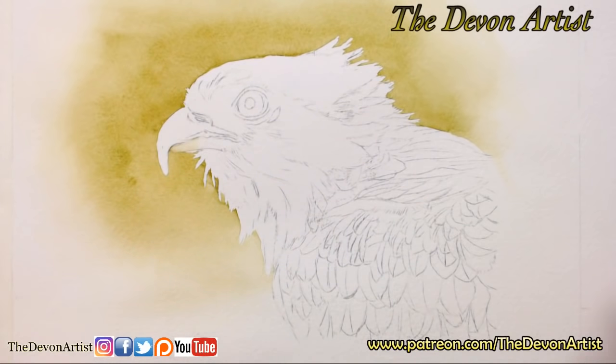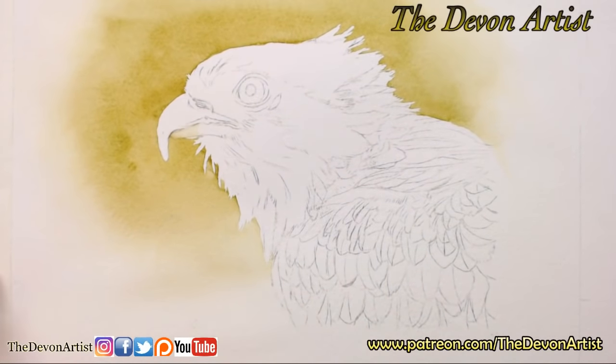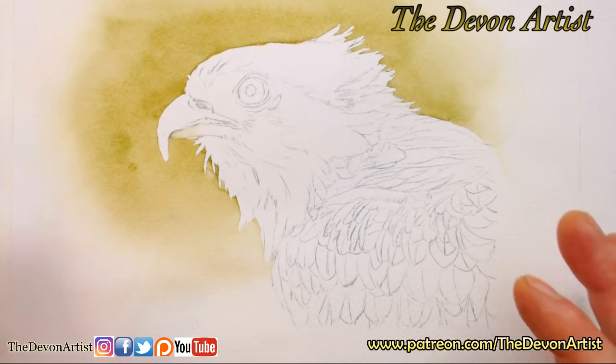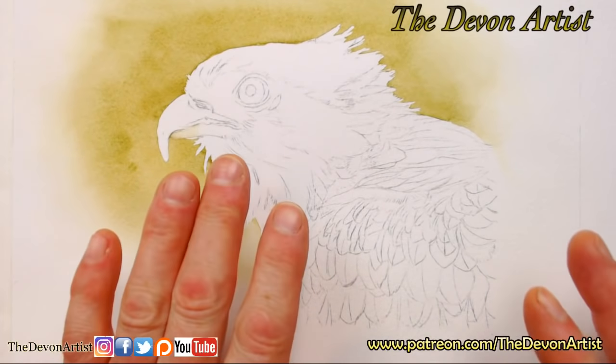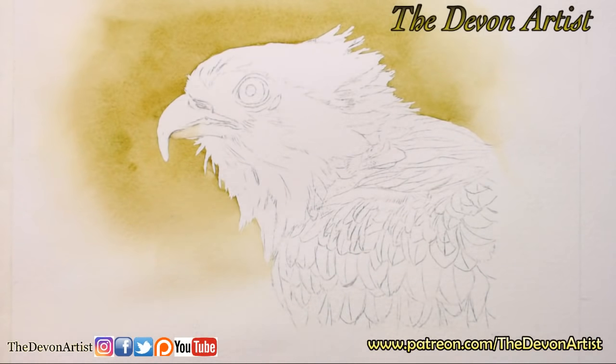As you can see I'm working on an osprey. Now with all my paintings, I tend to get the background done first when I do add a background, and then I'll start with the eye. And after I've done the eye, I then start working on all the details in between.